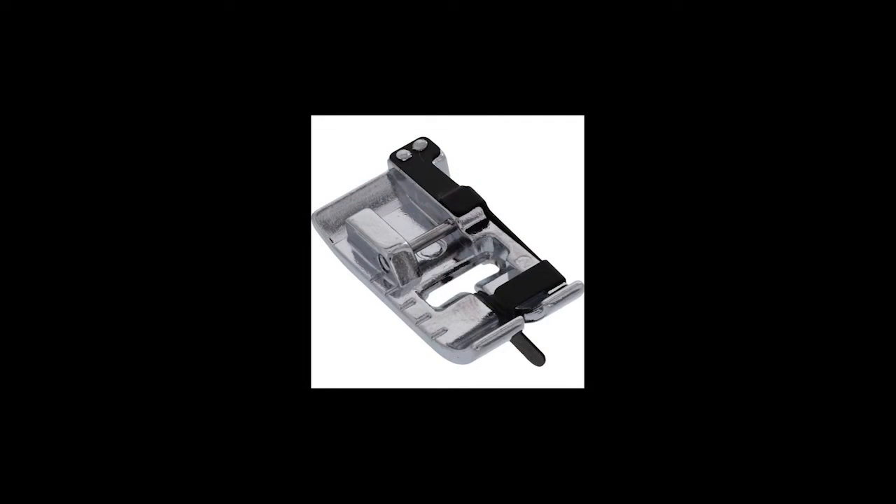This video concludes our series on the Brother Specialty Feet. If you'd like to know more about any of the fantastic feet that we demo, please feel free to stop by Owl's Nest Quilters for a more detailed demo.